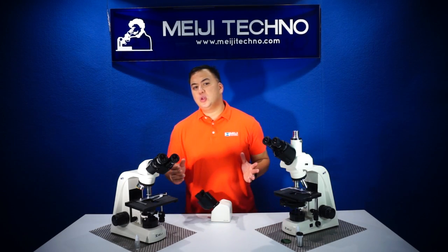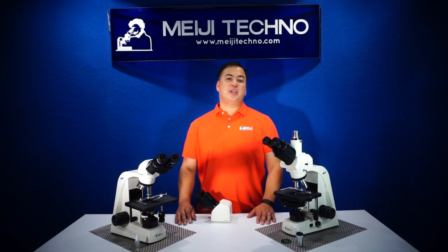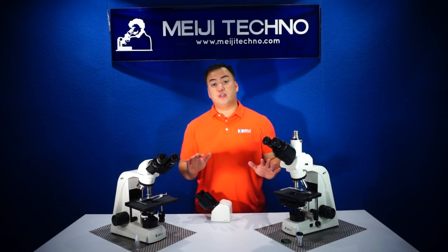Equipped with the newly designed infinity-corrected plan semi-apochromat objective, the MT5000 provides exceptionally bright, crisp images with great color rendition and superior flat field of view.